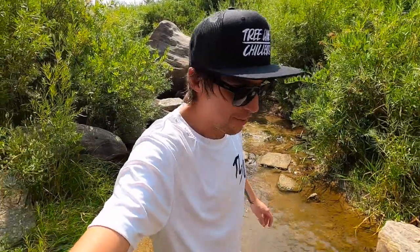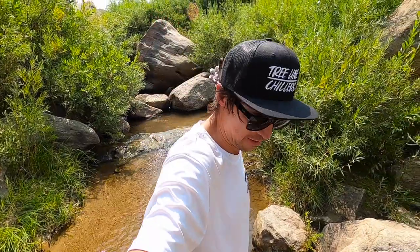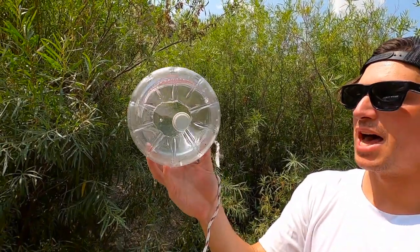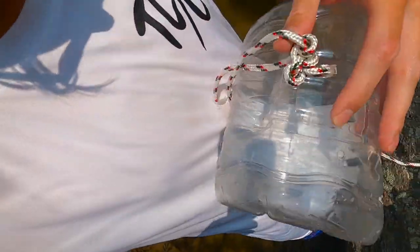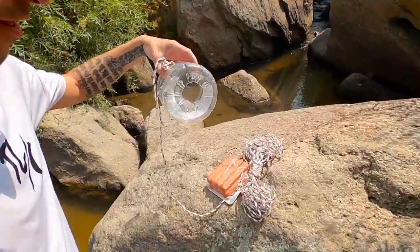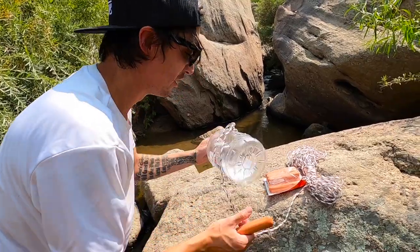We saw a bunch of crawdads already and we barely got in. So I'm going to set up the trap. Here's the crayfish trap — crawdad trap, whatever you want to call it. It's basically just a water bottle. I cut a hole in the bottom and then I put a little trap door in the top, which will allow us to attach this rope to it. We'll fill it with these hot dogs here. I'm no pro at this — I've actually never even done it before. I found a YouTube video that showed me how.